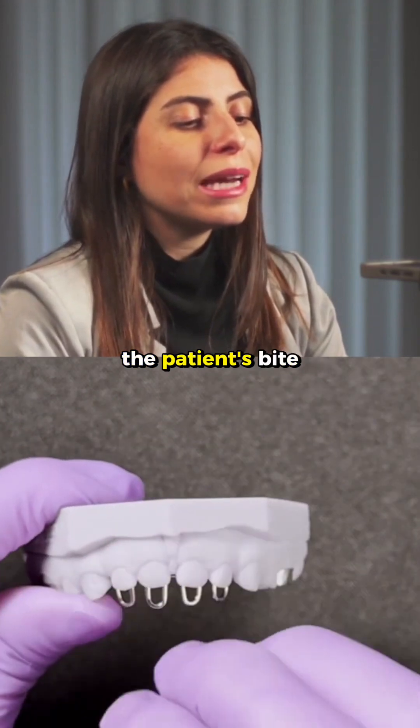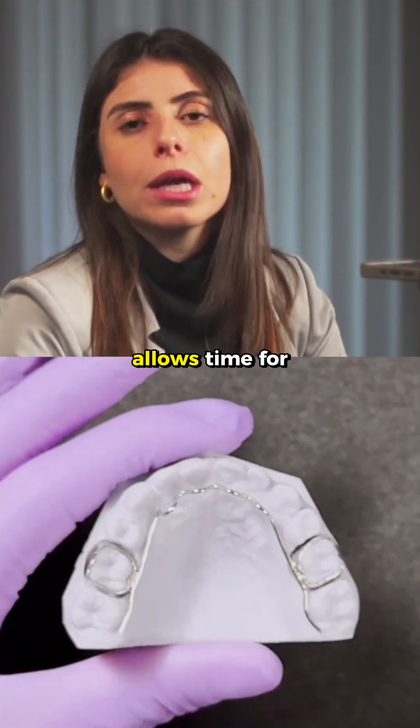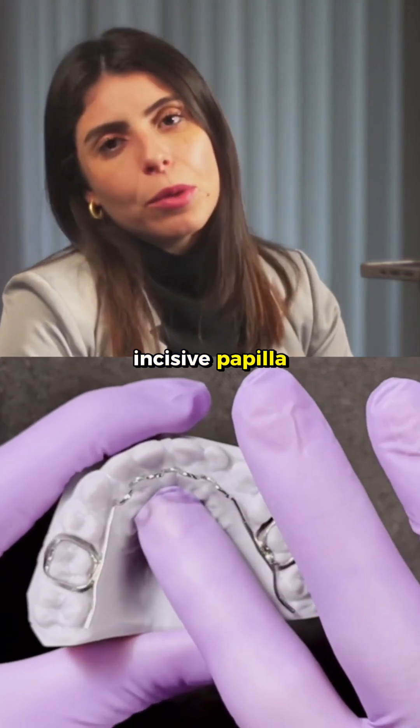After I close the patient's bite, I usually leave it for a period of three to four months or more. This allows time for the tongue to adapt to its new position, where the tip of the tongue should rest on the patient's incisive papilla.